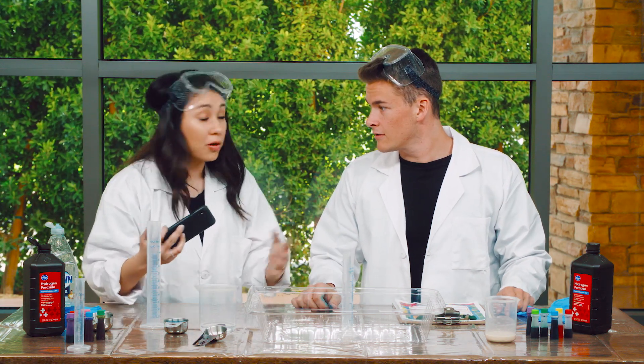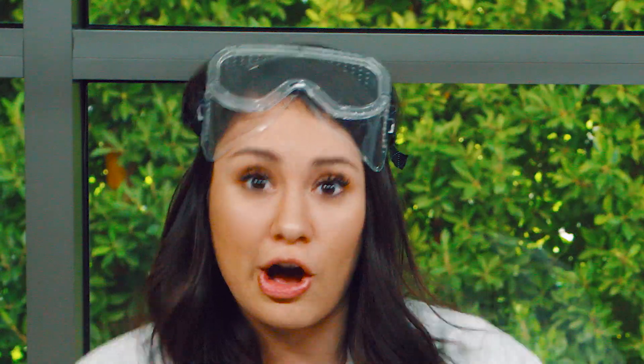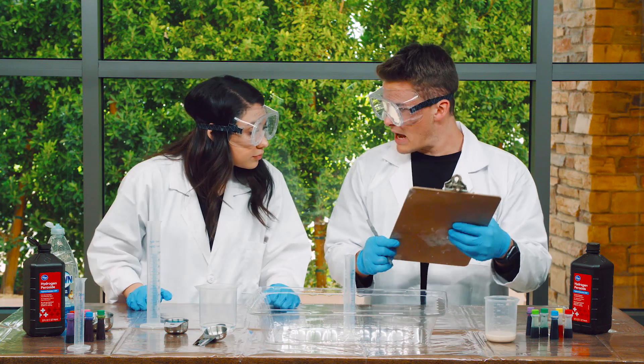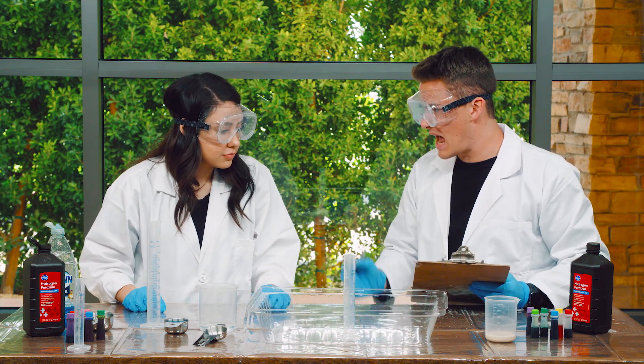Wow, that sounds so cool. Alright TJ, before we try it, we have to put on our gloves and our goggles. Safety first. Let's get started. First, we have our log. Carissa, when we mix all these things together, what do you think is going to happen?